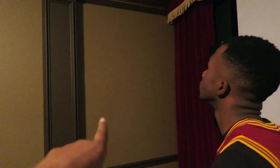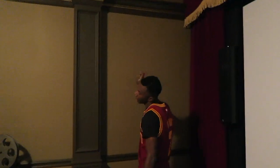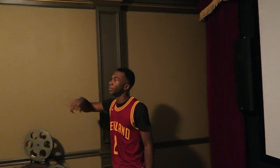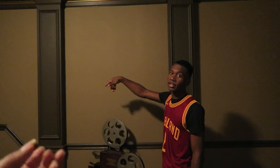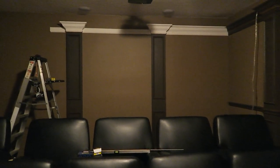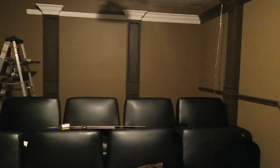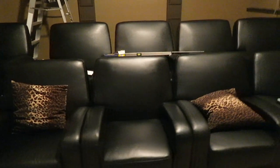He's also going to put some molding pieces — where Jamal's pointing — we're going to do some squares on the wall, with a fabric panel inside, probably something that goes nicely with the color of the curtains surrounding our screen. So far the job is coming along very nicely and I'll try to keep you guys updated on the progress.